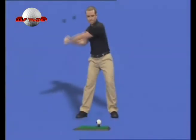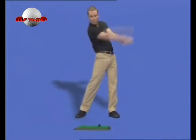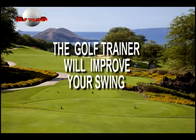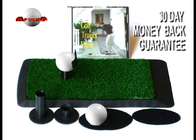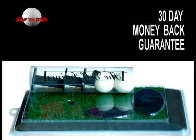Practicing with the Golf Trainer is a lot of fun. There is nothing on the market that will even come close to shaving as many shots off your game as the Golf Trainer. We guarantee no matter how good a golfer you are, the Golf Trainer will improve your swing or we'll give you your money back. If you are not completely satisfied with your Golf Trainer, within 30 days we will unconditionally refund your money.